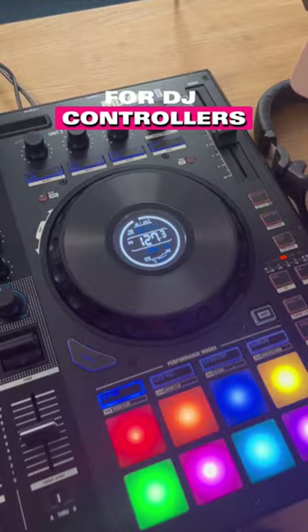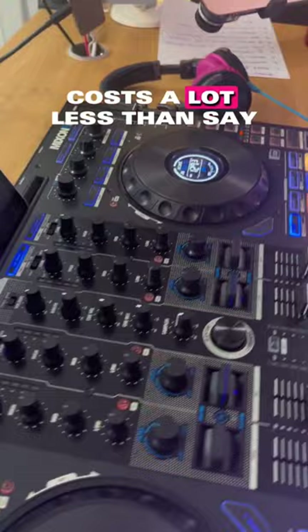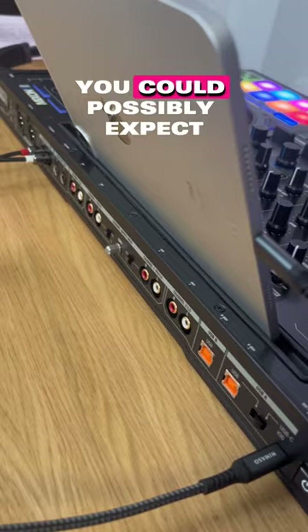Number four, it might be a controller that costs a lot less than, say, the Rane 4 or the Flex 10, but it's got every single input and output you could possibly expect — four decks, two laptops, and so on.